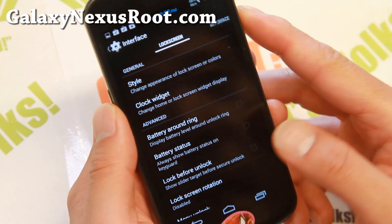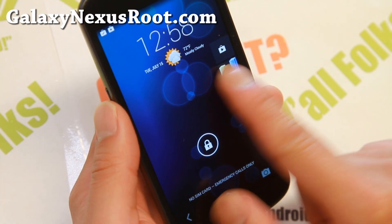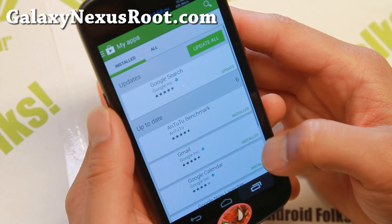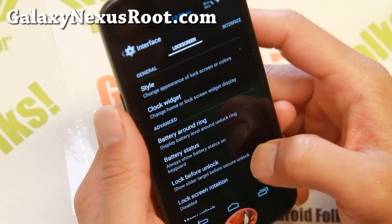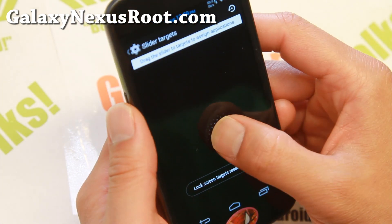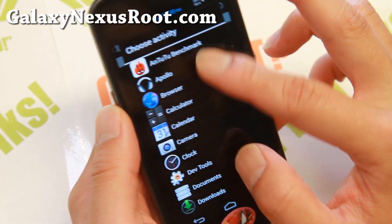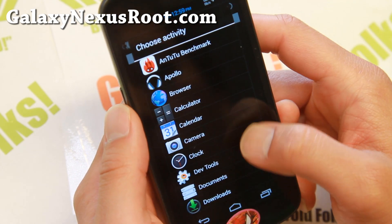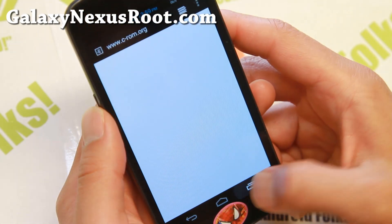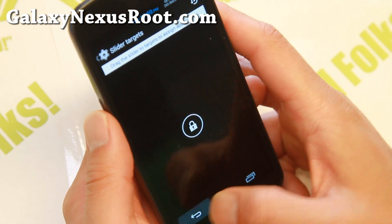For the lock screen, you probably noticed I have a bunch of lock screen notifications — this comes by default but you can clear it out, or press on one to actually see it. You can also add up to eight different slider targets, which are shortcuts from your lock screen. This is one of my favorite features of AOSP ROMs. You can set up to eight and go straight into your browser or other apps — pretty simple but very useful.